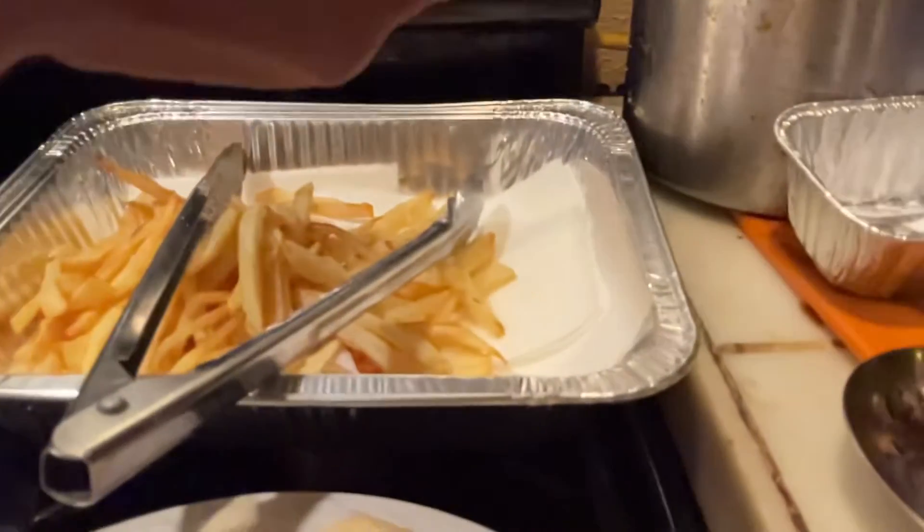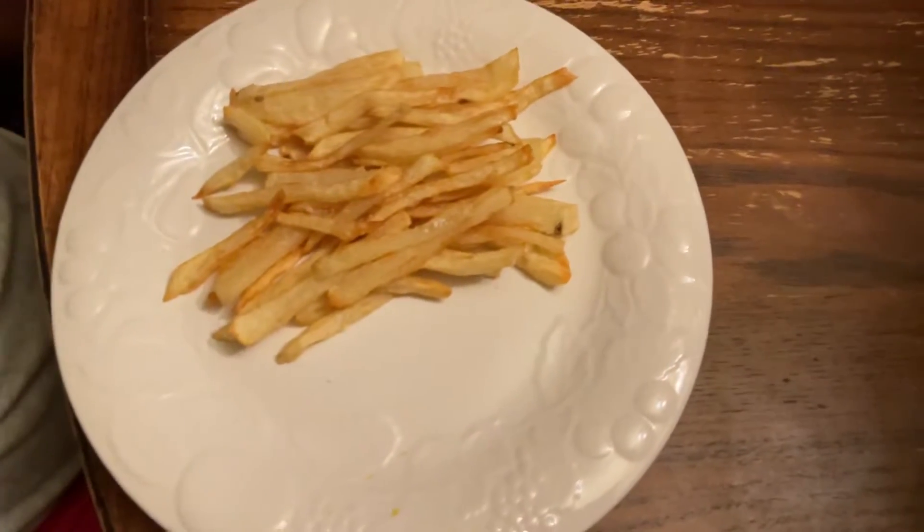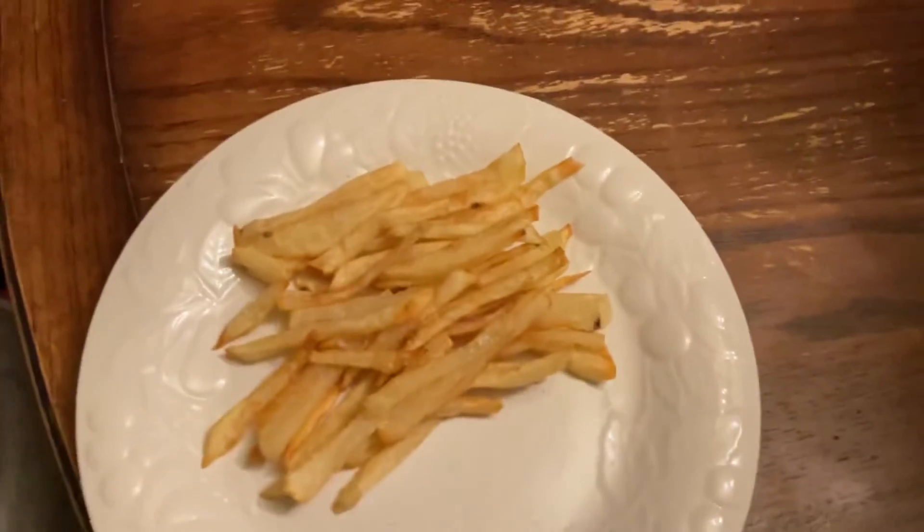Sprinkle the salt on. All we need to do now is just add our ketchup and enjoy.